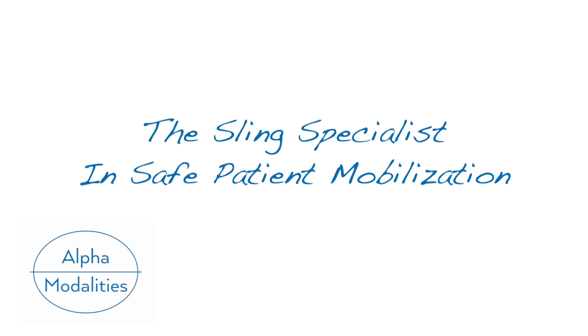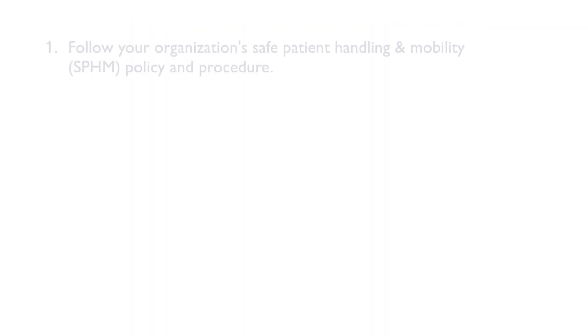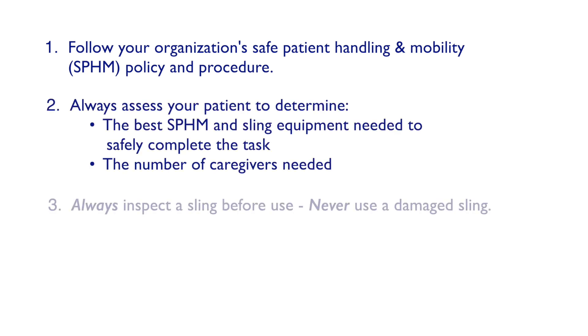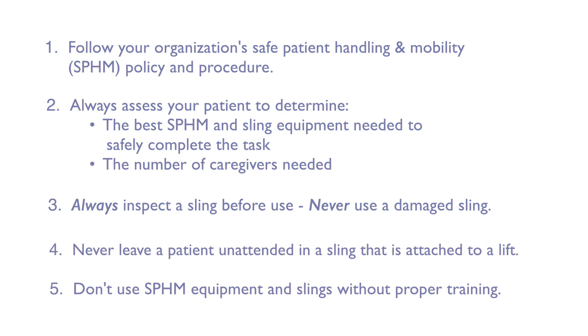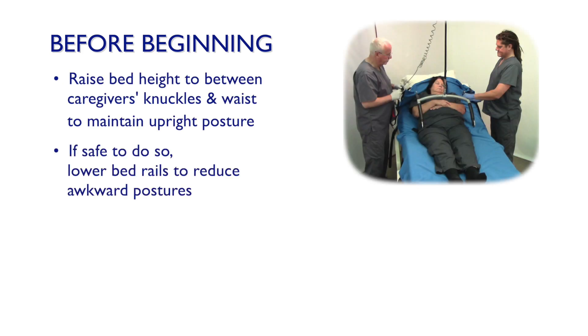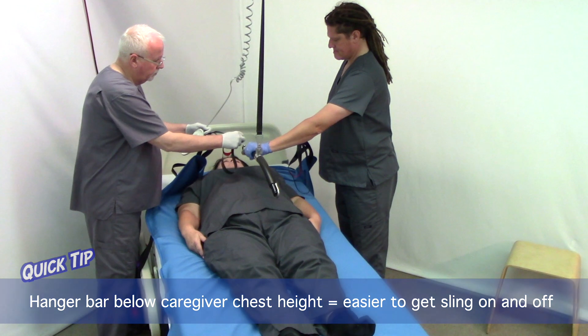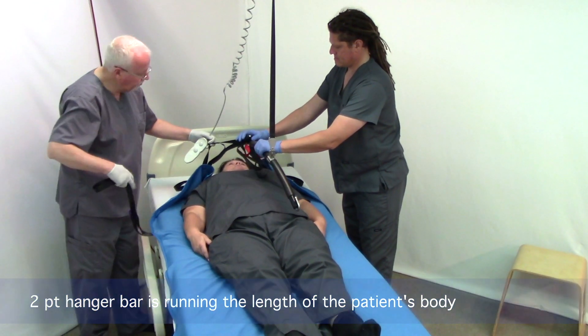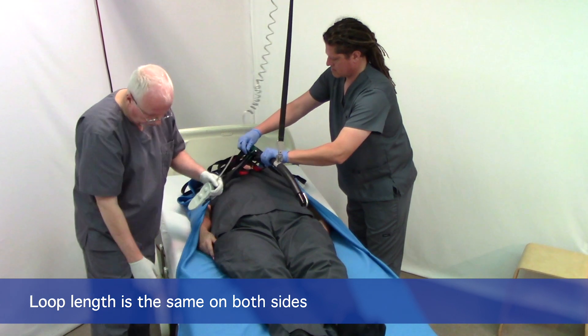Thank you. So we're going to boost our patient with a two-point hanger bar and the TSL turning sling. We're going to start at the head of the patient and choose the same length straps on both sides — or loops — so short or medium, working together as a team.